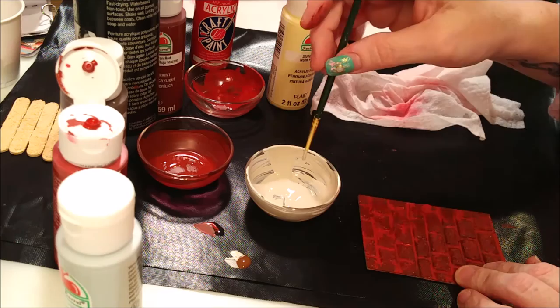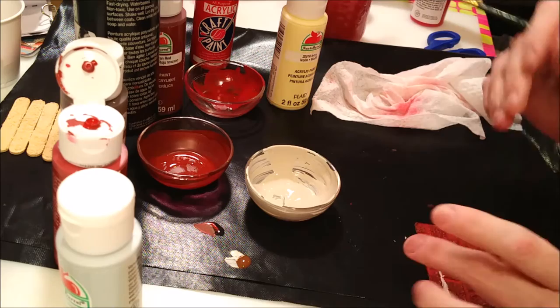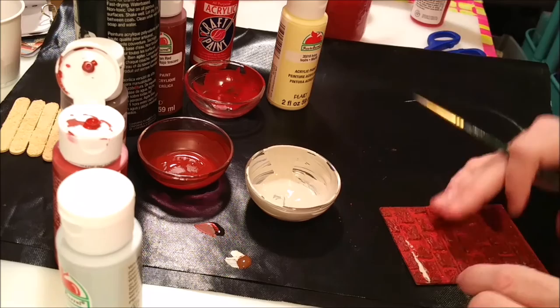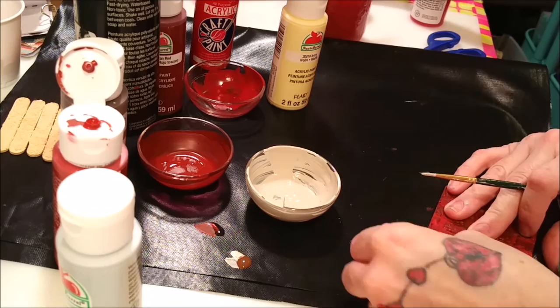I roll my brush in the paint a little bit and then roll it on the side to take a little bit off. I have a really unsteady hand anymore — I used to have a really steady hand. But if I screw up, don't forget you can wipe it. That's why you have a baby wipe on hand — just go right over top and wipe any off the bricks. It won't take the red paint off.